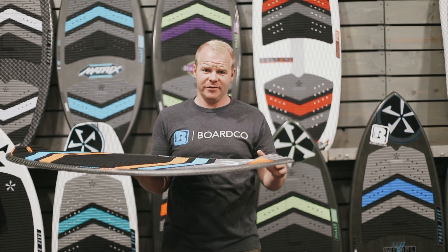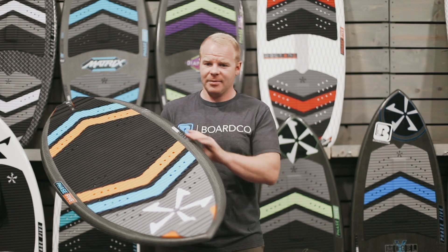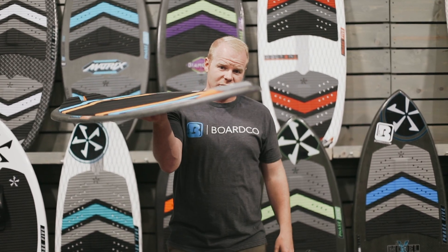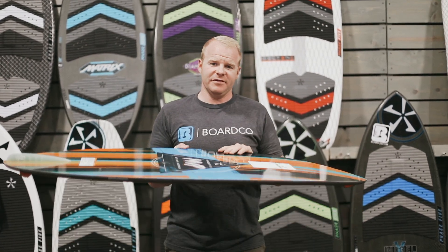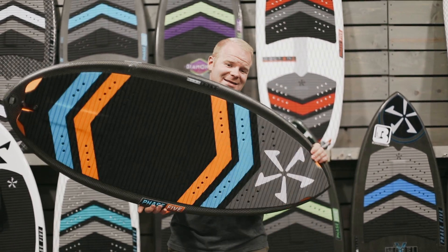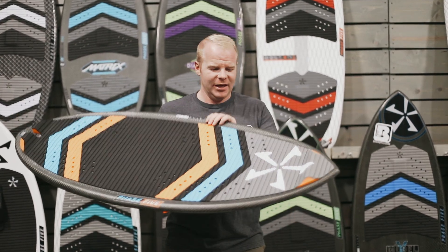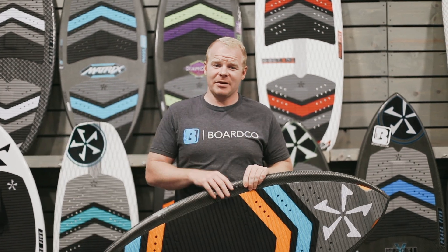Last thing — the construction of the board. The Phase 5 MVP has a full carbon top sheet layup and also has PVC foam in between, so it's going to be extremely lightweight, just like all the boards in the Phase 5 lineup. It's really durable, it can take a beating, but it's really lightweight and high performance as well.